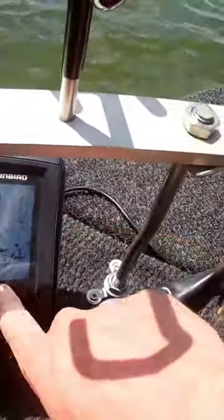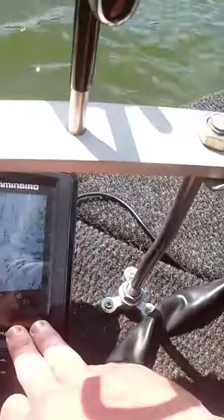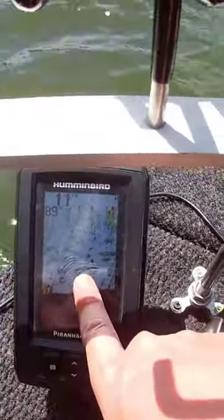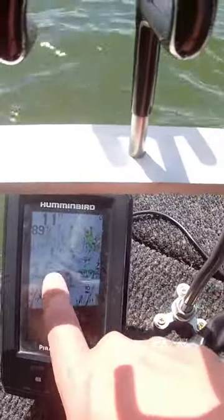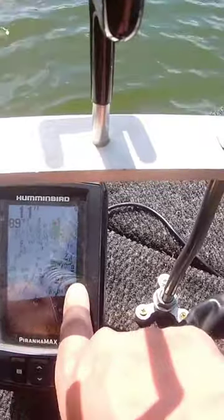A lot of catfishing guys use these because mainly what they're looking for is depth and water temp. All I'm looking for when I'm crappie fishing is staying on top of the brush pile or staying on top of fish. These fish are scattered out right here — these are probably shad and we've got some bigger fish below them.